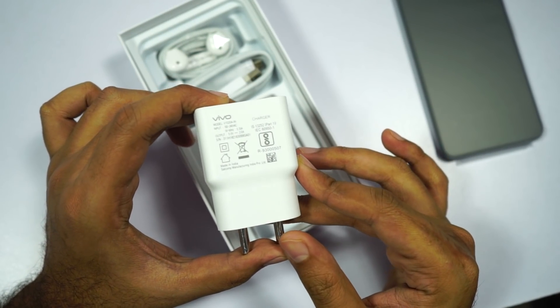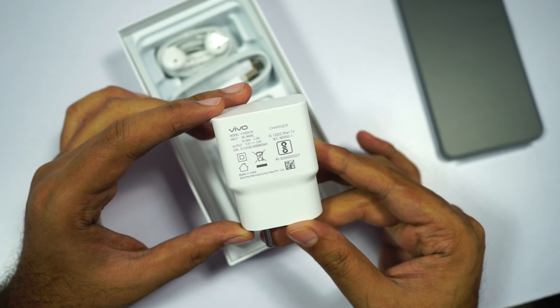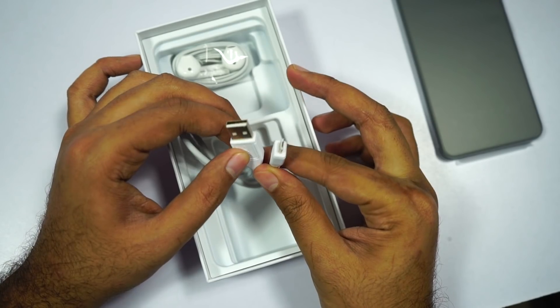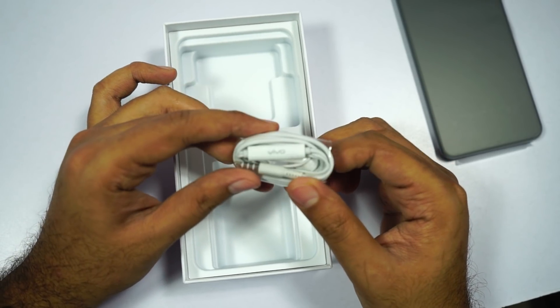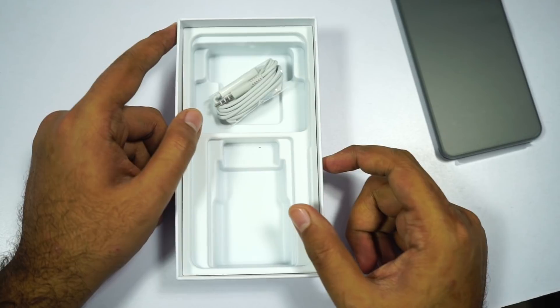Next we have the power adapter — this is a normal 10W power adapter. This phone probably doesn't support fast charging, and definitely doesn't have a fast charger in the box. Next we have the micro USB charging cable, and finally a headset with an inline mic. So these are all the contents of the box, now let's come back to the phone.